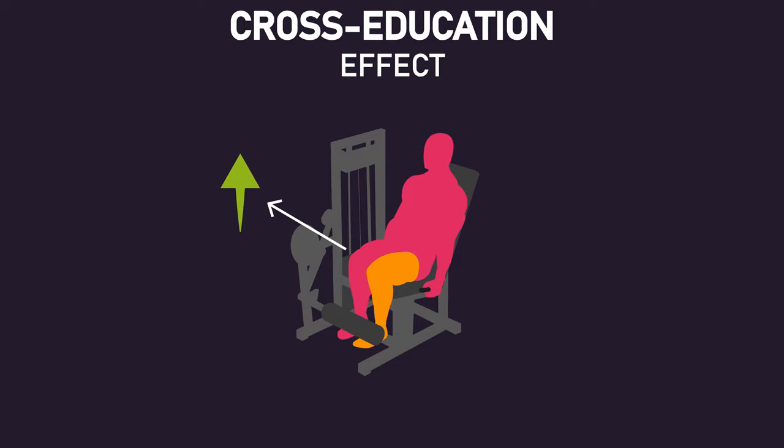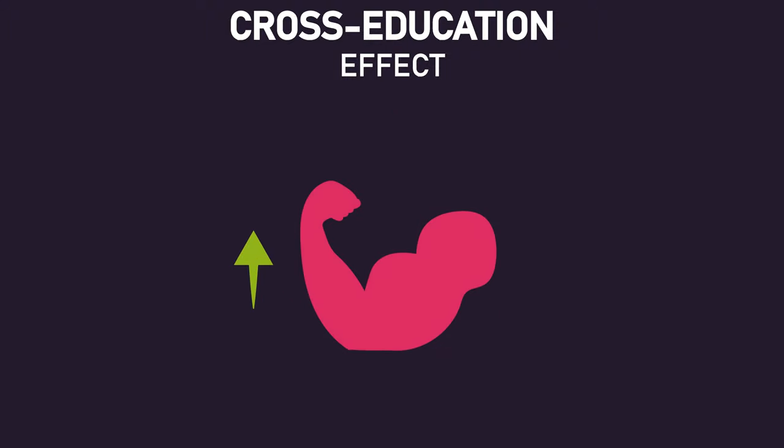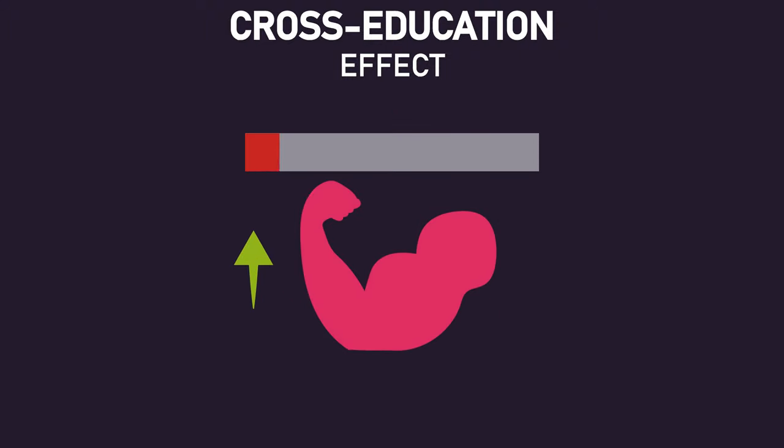We have a whole video dedicated to this at House of Hypertrophy. Therefore, some may suggest that muscle growth for the no-load arm was due to the cross-education effect obtained from training the other arm with high loads. However, muscle growth seems to be extremely little with a cross-education effect.